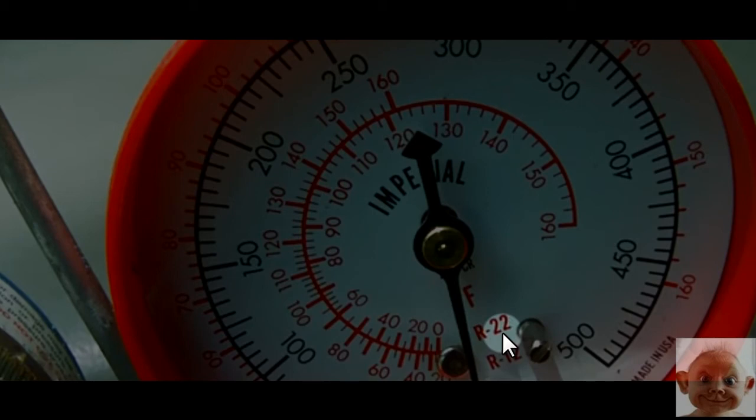Let's talk about the basic stuff. The black gauge you read in PSI — pressure is pressure, nothing changes there. Say you walk into a job and you see 225 PSI. You look straight down at the R22 scale at 225 PSI.